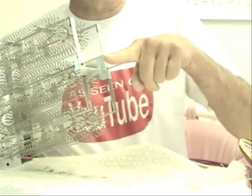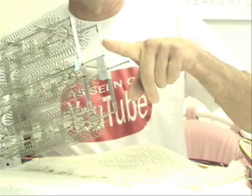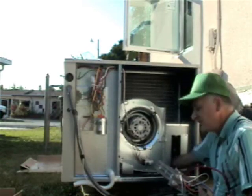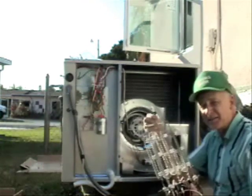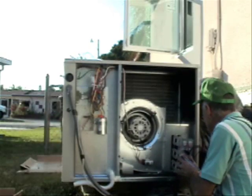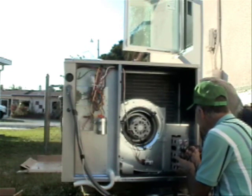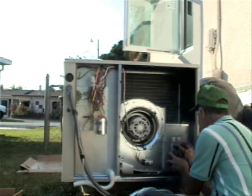These two are the prongs that actually slide inside the holes in the air conditioning cabinet. Back here there's a hole where this rod is inserted — it doesn't take a rocket scientist or brain surgeon to do this. These are the heat strip coils right here — the things that look like springs. These are actually the heating coils, similar to what you'll find in a toaster oven.